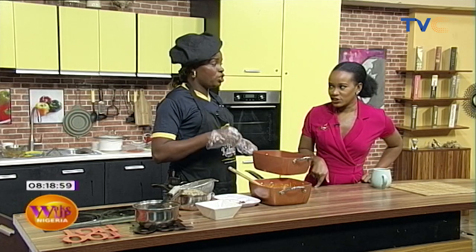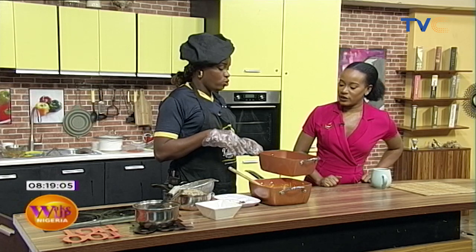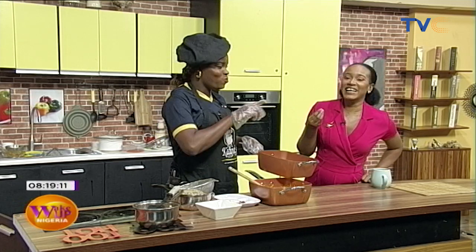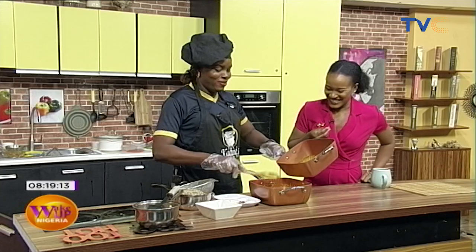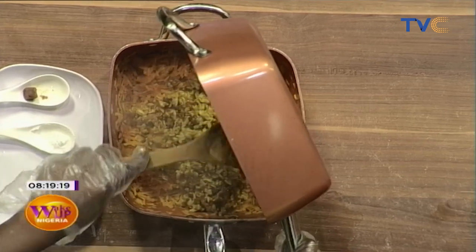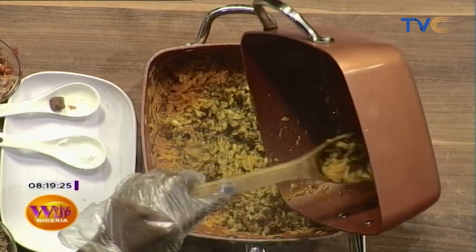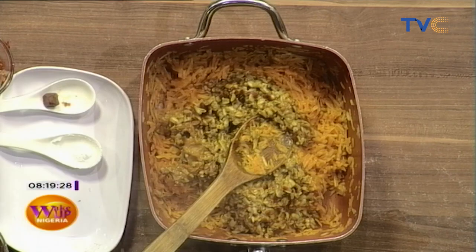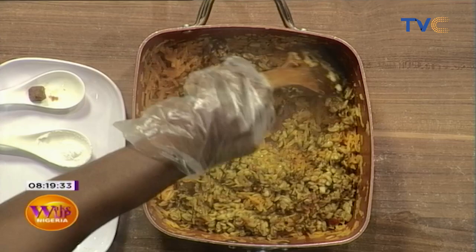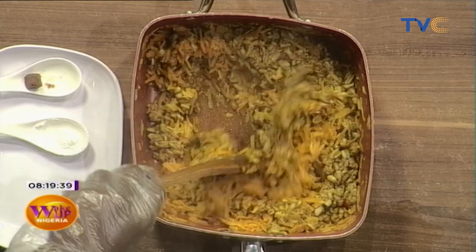Right now I'm going to be mixing the okwa porridge with the tapioca that has n'cha — the potash and palm oil mixture — in it, to give it that special taste. We are mixing the okwa with the tapioca that had potash in it. This is a dish my mom always made when we had a special event at home.